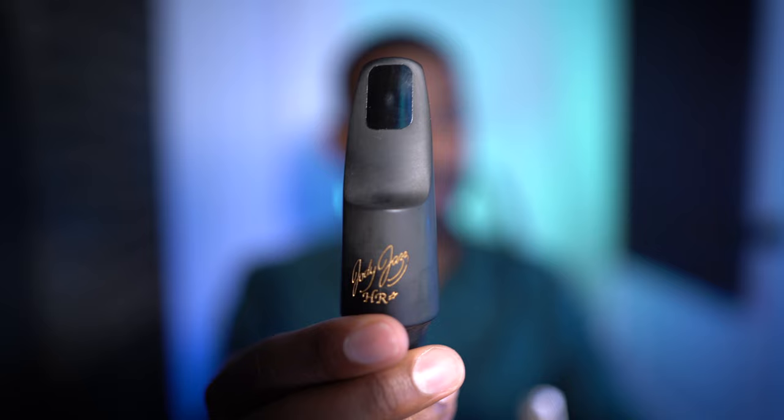I recently switched from this metal mouthpiece to this hard rubber one, and I actually think there are some big differences between them, but I thought it would be cool to do a comparison video to see what you think.